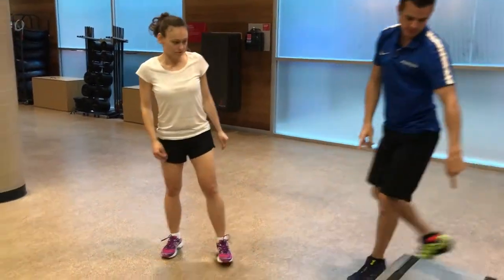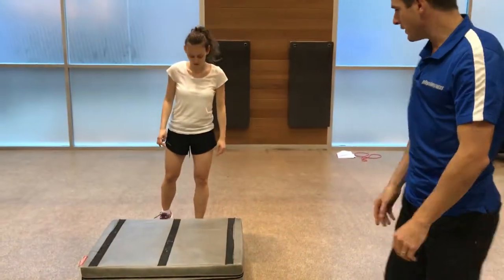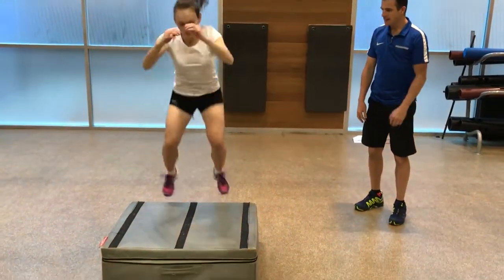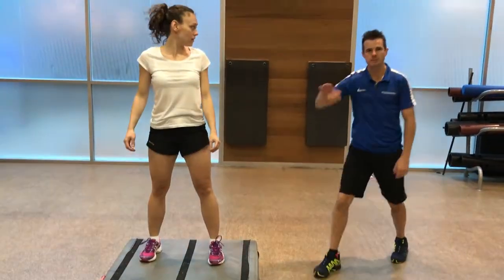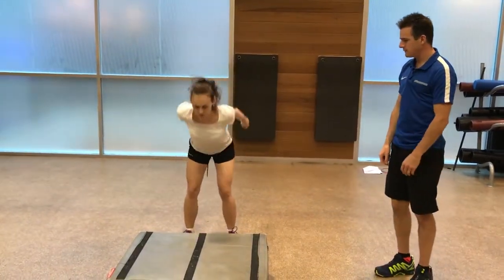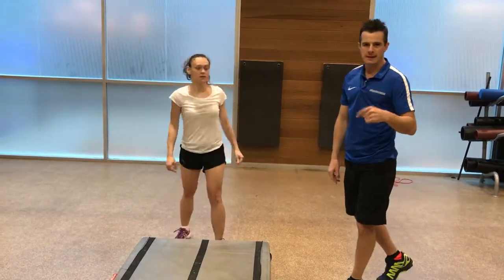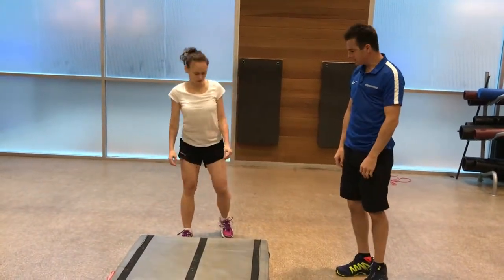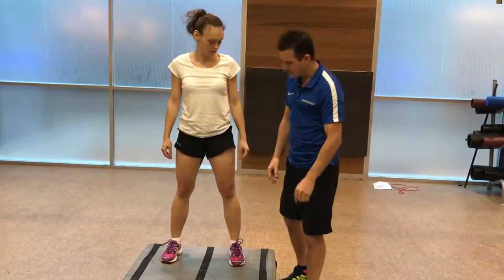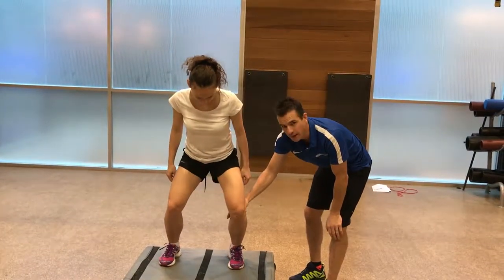Let's have a look at her box jump. The jump up is okay — she goes wide with the knees, into a full squat, and lands with depth. That's what I want. Now here's what I don't want — landing without dropping down. Going again: when she lands, she lands a little bit in and then corrects.